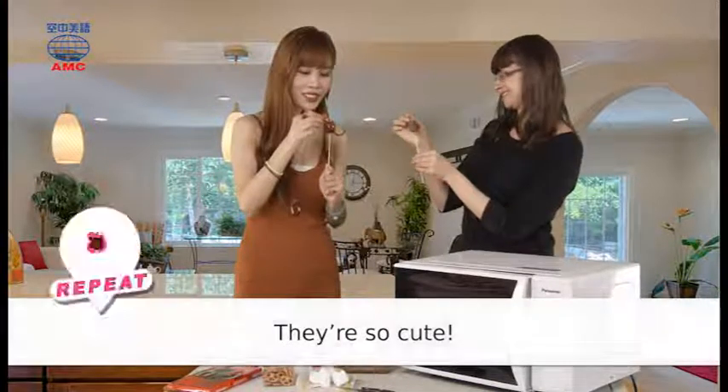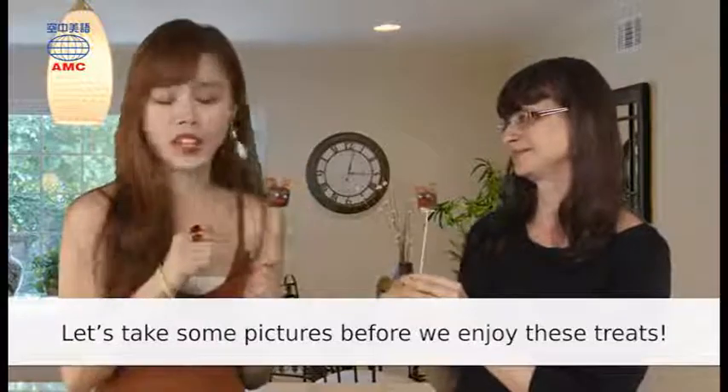And wait until the chocolate cools. They're so cute! Let's take some pictures before we enjoy these treats.